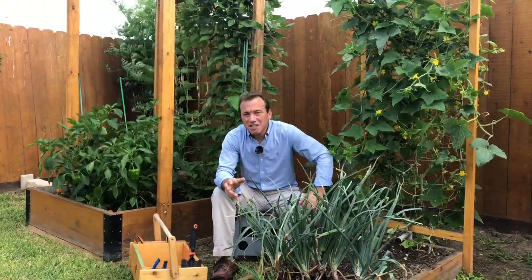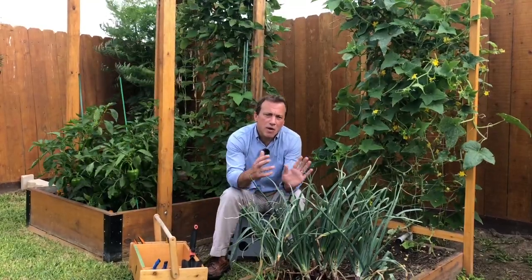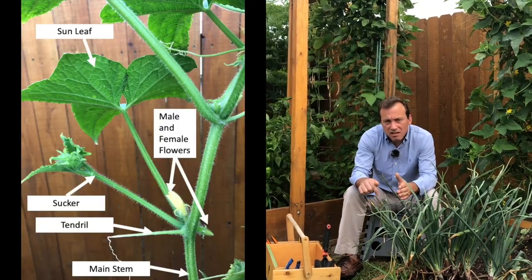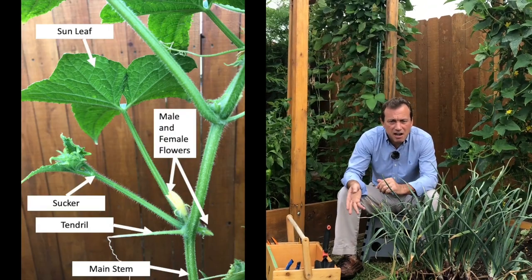Let's quickly talk about the components of the cucumber plant before we get into the actual pruning. I'll put up a picture so it's easier to refer to, and if you need more information click the link down below for my website and there'll be additional information there.